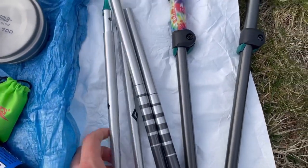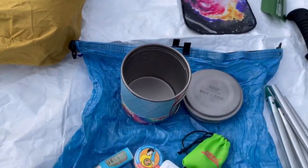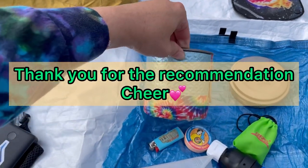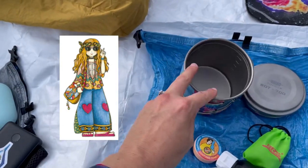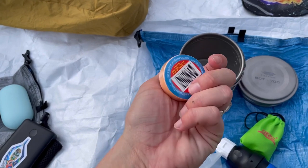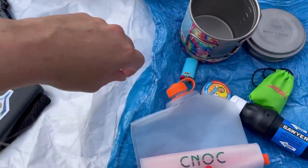My hiking poles are the Women's Distance FLZ from Black Diamond. For my cook system, I'm going to cold soak as much as I can, but if I feel like having a fire, I have the BRS 3000T stove. I have the Vargo Titanium Bot, which I made a little koozie around. I can cold soak in it and also heat stuff up. I have a light-load towel from Z-Packs to clean it out. I have my mini lighter, my Cnoc or Knoc — however you pronounce it — and my Z-Packs food bag and my Sawyer Squeeze.